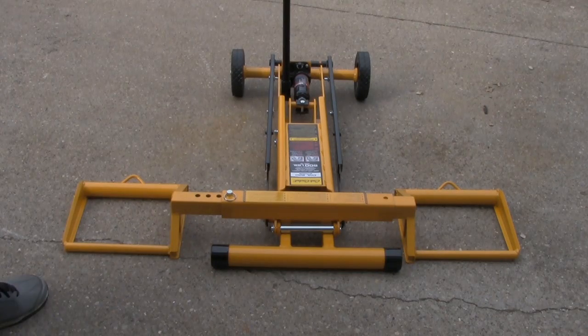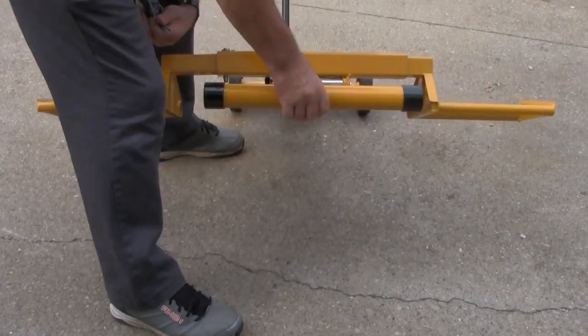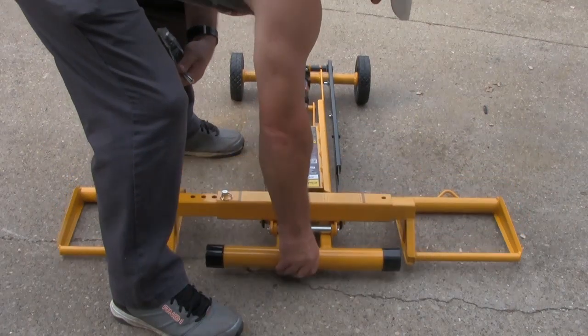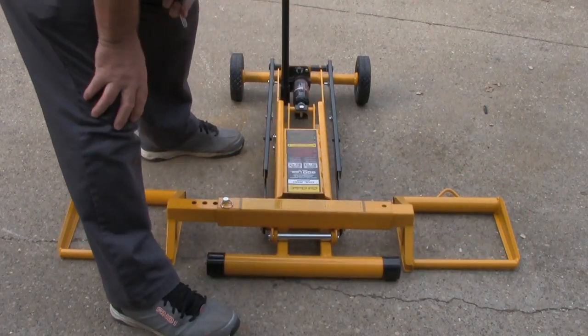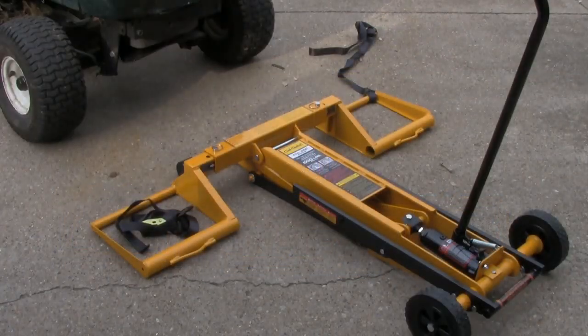I also want to point out that this thing you can move around really easy — you just pick it up, it's like a dolly. Once I take it all apart, I can hang it on the wall inside the garage.